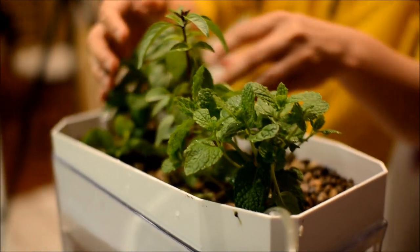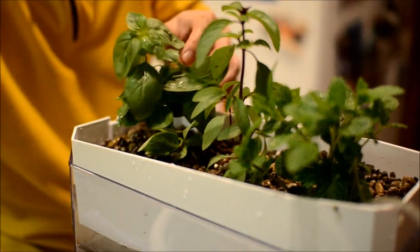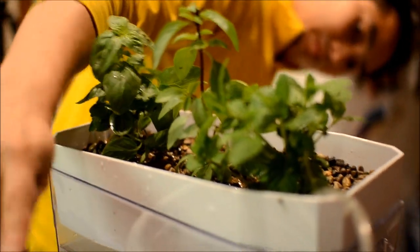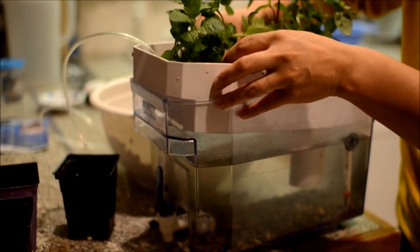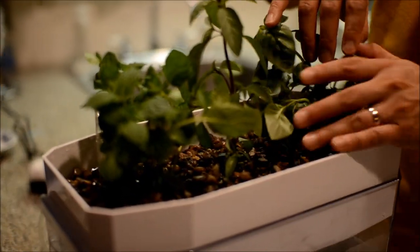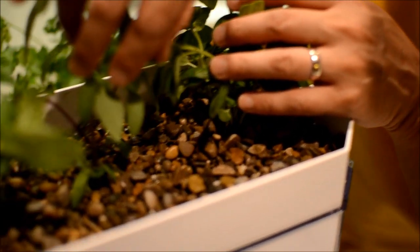I'm going to get some more gravel. You can see I've planted them into the gravel — just put gravel around so that they're sitting in there.